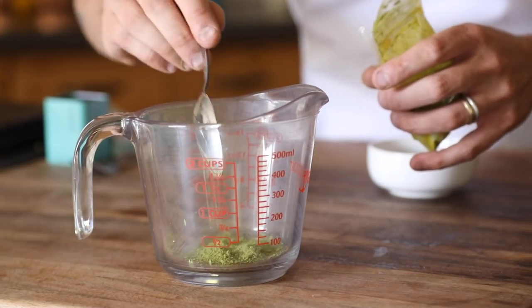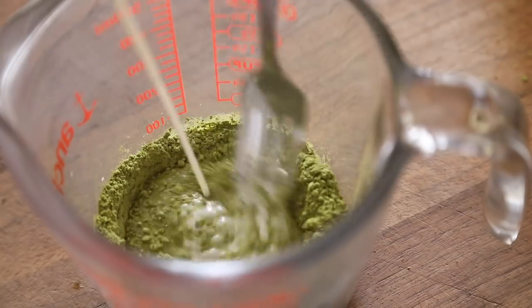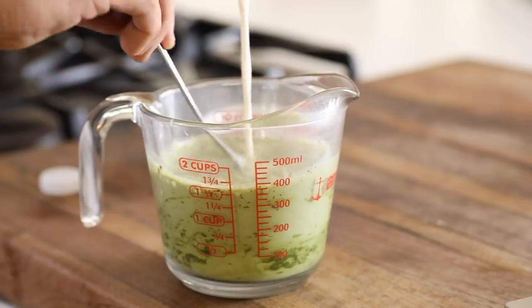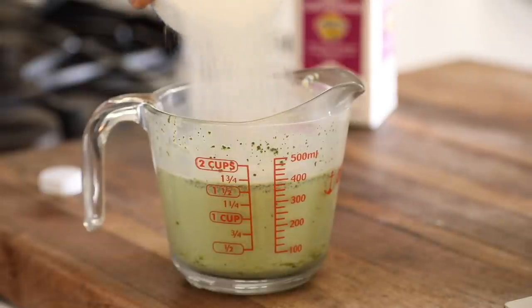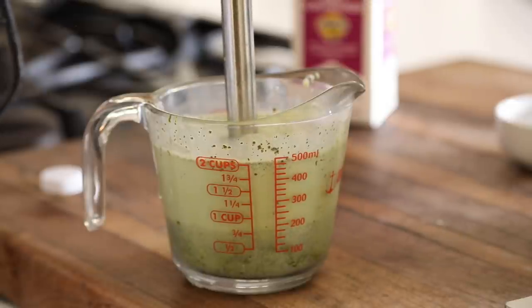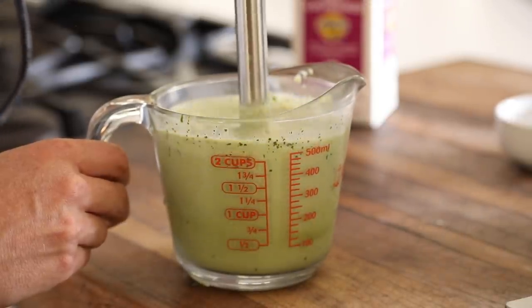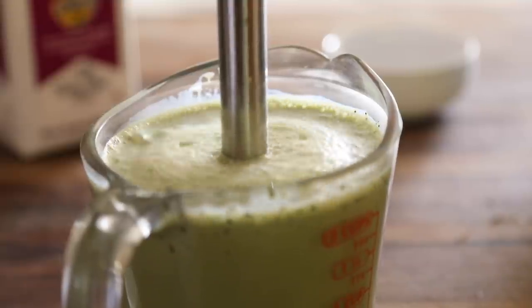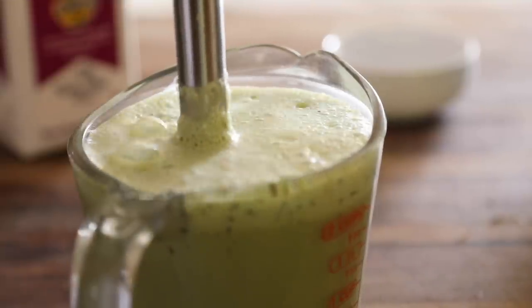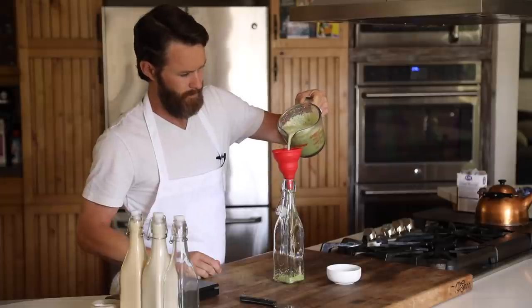Now comes the matcha variation. You can use a variety of different matcha powders, but the ratio of sugar to half and half stays the same. The only thing you may want to adjust is how much matcha you put in — for me, the more the merrier. Make sure to give it a really good blend so the matcha powder doesn't clump up. Once done, pour into a swing top bottle and refrigerate as soon as possible.